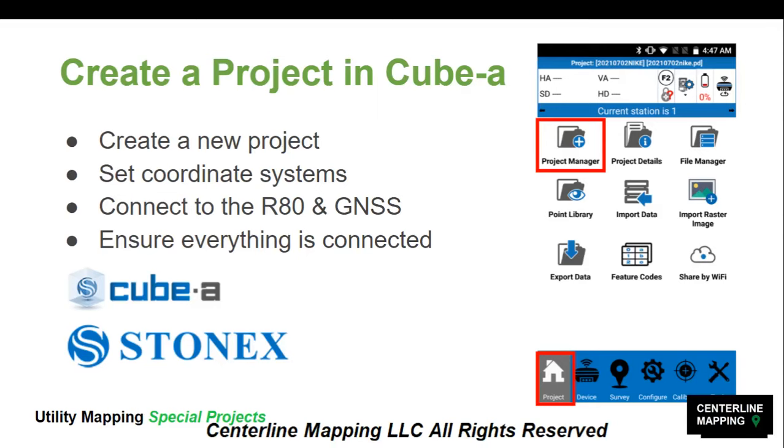We need to set a coordinate system, connect to the R80 Total Station and the GNSS receiver, and ensure everything is connected. CubeA is the mobile software that runs on your Android tablet. It connects to both the Total Station and the GNSS receiver via Bluetooth, collects all positions from both devices, stores that data, and you can export it.